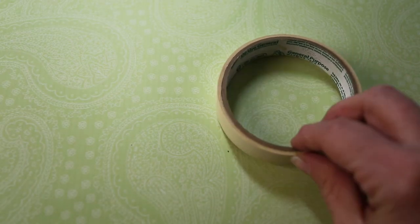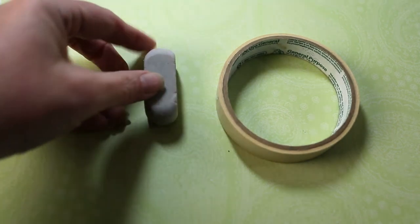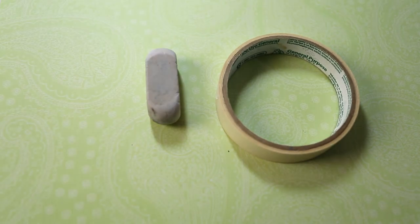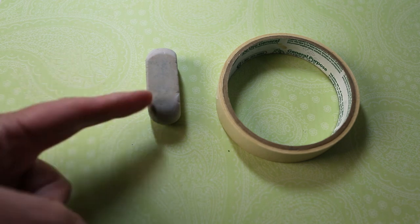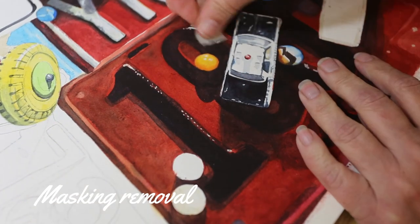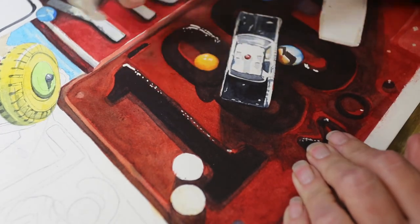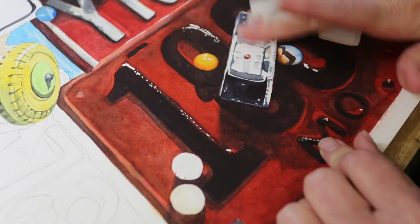There are several tools you can use to remove your masking fluid. That includes some regular masking tape, an eraser, a frisket removal tool, or you can just use your finger. My favorite way is to pull off a little bit of masking tape and use the sticky side to pull off the dry masking fluid. If you like this video, be sure to subscribe and hit the notification button so you know when our next video is going to be out.